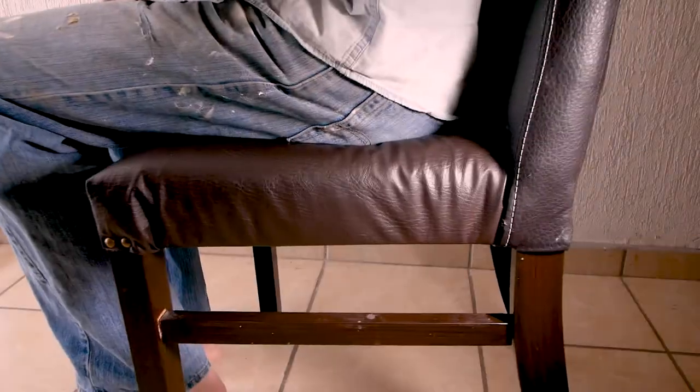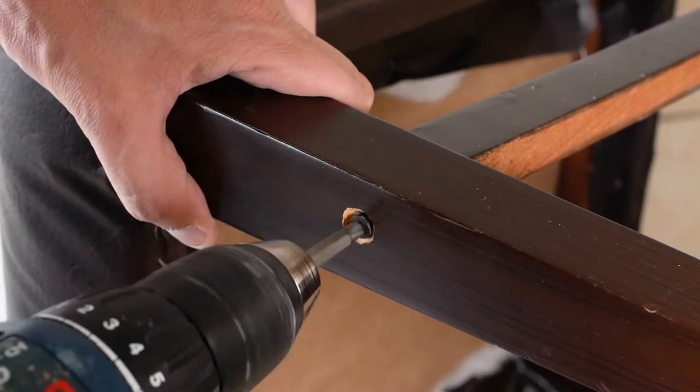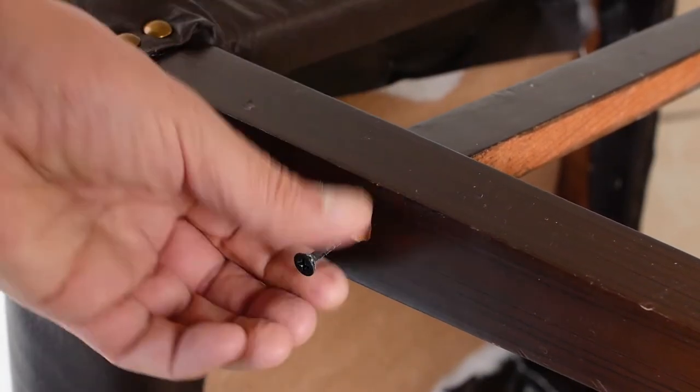How to reinforce dining room chair legs. As you can see, this chair needs some serious help. First, I'll remove the screw from an earlier failed attempt holding one of the front legs to a side stretcher.